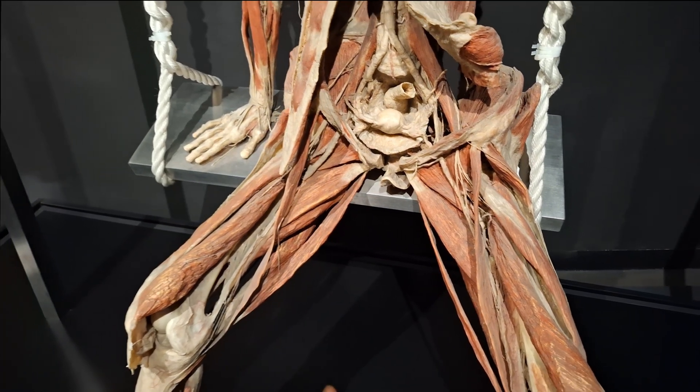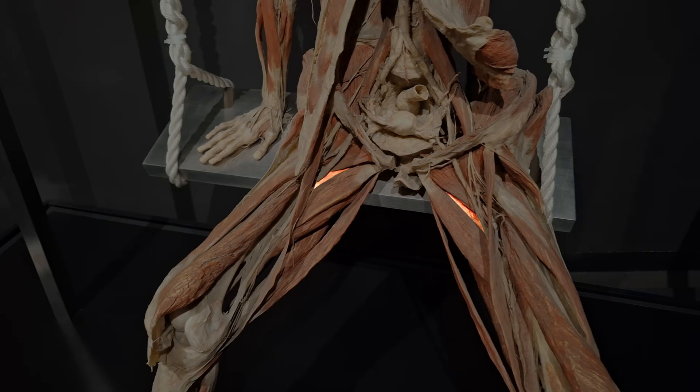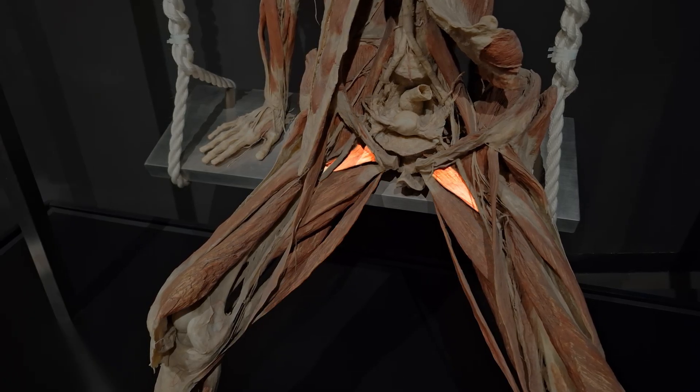These, so to speak, close the legs — such as the adductor magnus, longus, and brevis, the gracilis, and the pectineus.